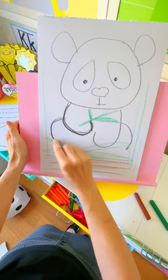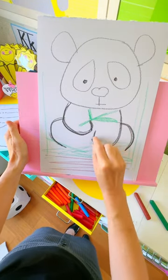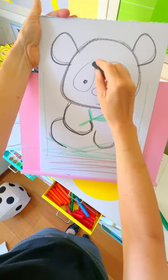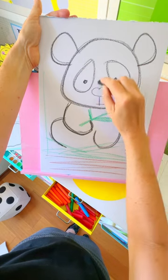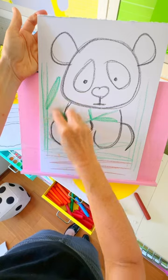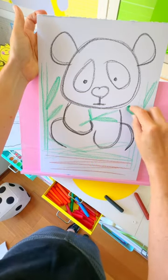Let's watch those steps again. Curved lines for the arms and legs, round face. Go over and over your panda if you like with lines to make him nice and dark, and extra bamboo with the leaves this time.